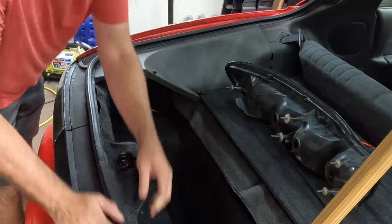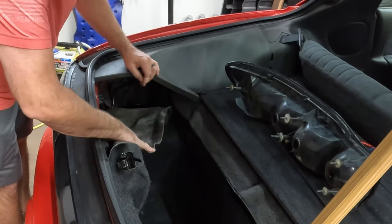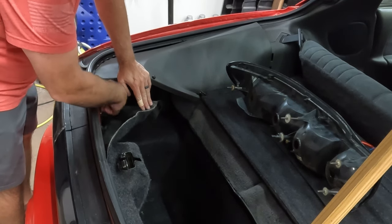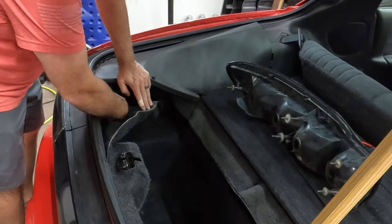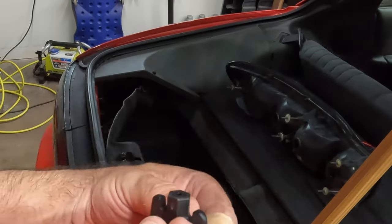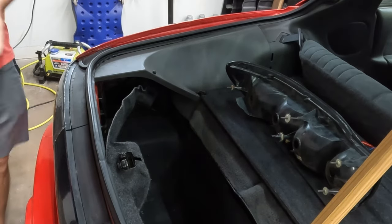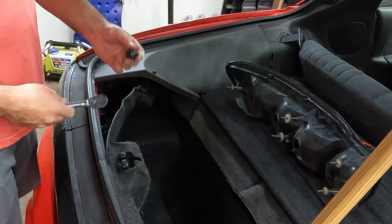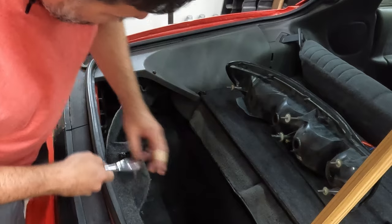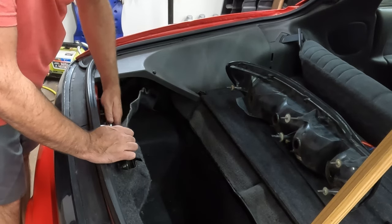So first you just peel back the carpet. The carpets in these aren't attached real great, so you can just peel them back. And there's a bunch of these thumb screws. They can be kind of hard sometimes to get loose. If they are, they are hex headed — I'll show you this one here. So it's got a hex head top on it. I'm going to guess everything else is probably 10 millimeter. Let's check it. Turns out it's 11 millimeter. And my hands are still kind of killing me, so these come off a little bit difficult. So I'm going to use a ratchet and get them started.